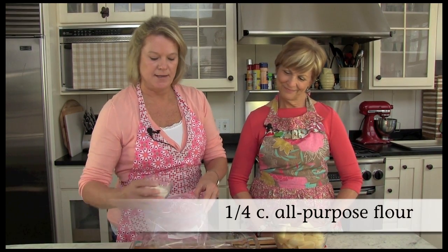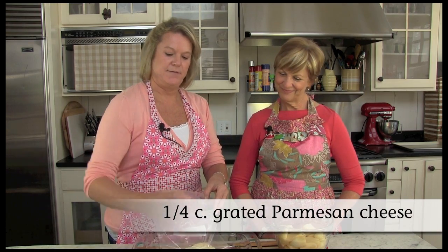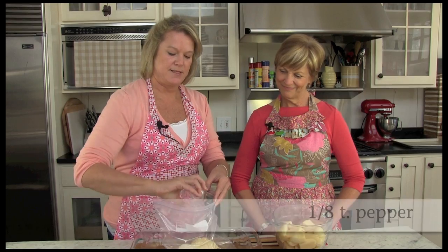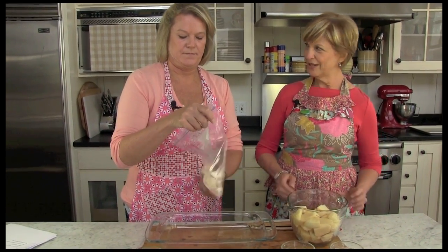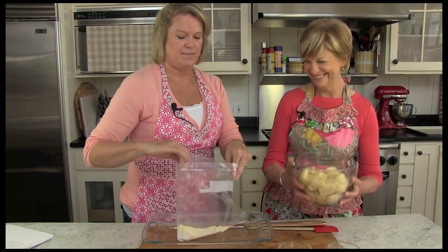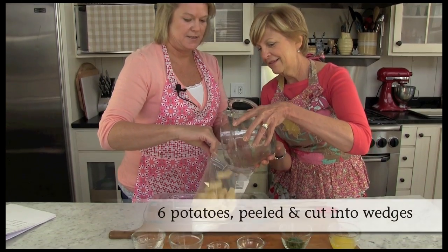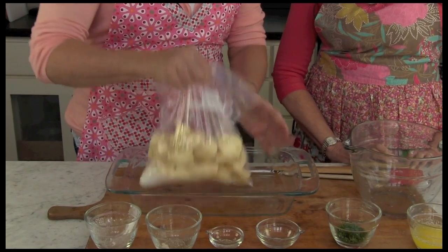For our potatoes we're going to start by adding our flour, our Parmesan cheese, our salt and pepper. We're going to go ahead and mix that up in our zipping bag and add our potatoes. I'll open up this and let's see if we can do a tag team here. Our potatoes are quartered and we're going to toss to coat.